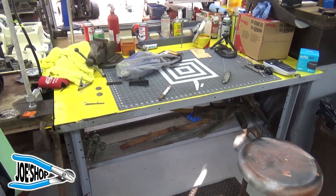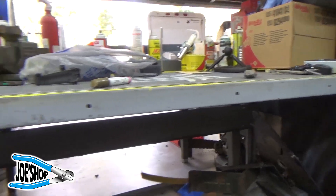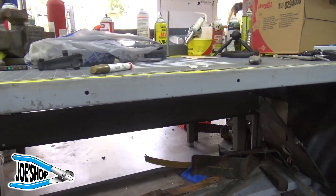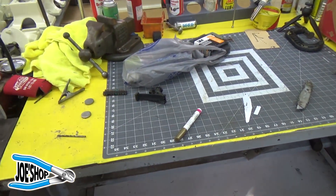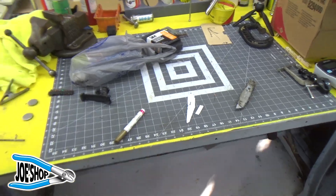This is a Durham table — it is a true industrial bench. You'll see these in every machine shop, every shop in the world. I lucked across this on Facebook Marketplace and I've been very happy with it. If I could go with all one table, I would recommend this; it's just a great table.